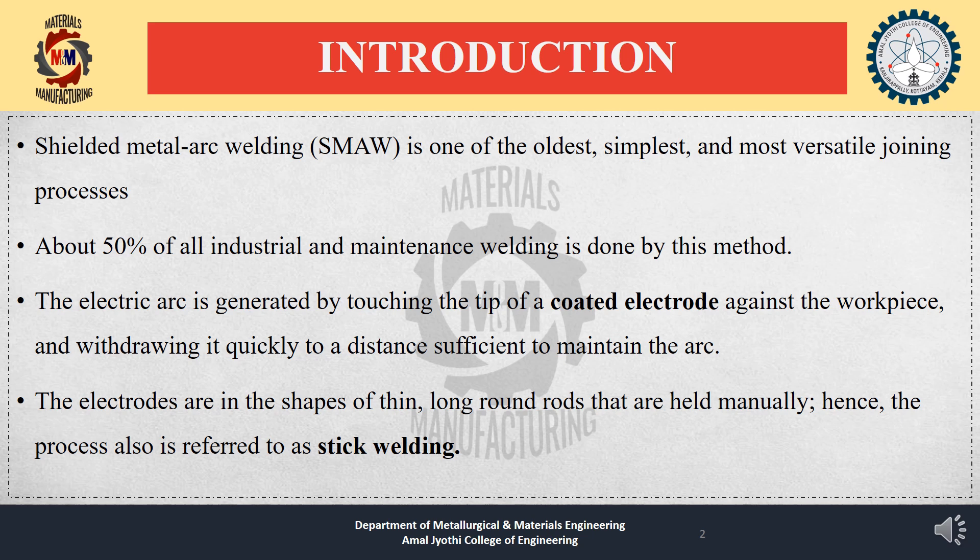About 50% of all industrial and maintenance welding is done by this method. The electric arc is generated by touching the tip of a coated electrode against the workpiece and withdrawing it quickly to a distance sufficient to maintain the arc. An electric arc is a discharge of electric current across a gap in the circuit. The electrodes are thin, long round rods held manually; hence the process is also referred to as stick welding.